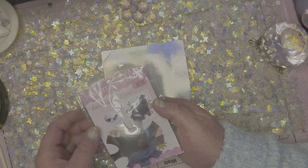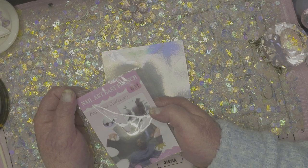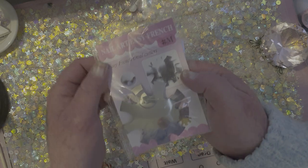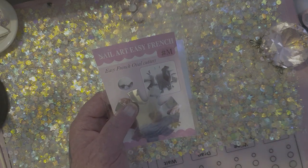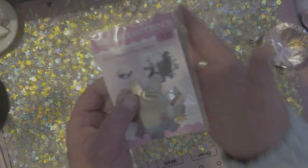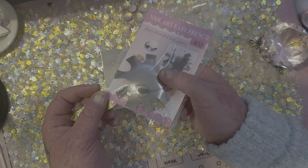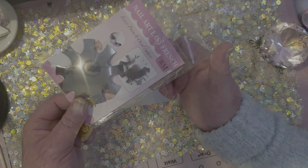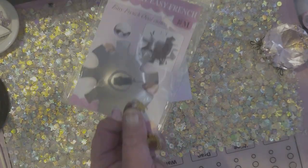I also got this nail art Easy French because I'm just now learning to perfectly... I got this beautiful French tool so I can have Frenchies. Acrylic Frenchies.